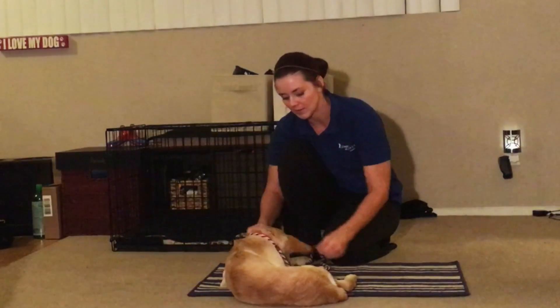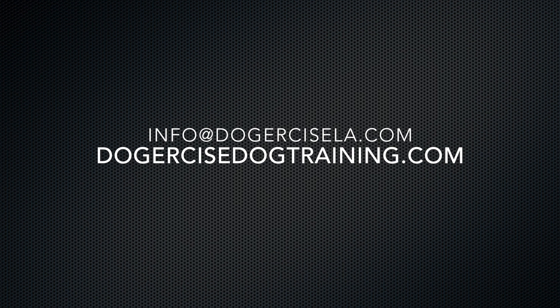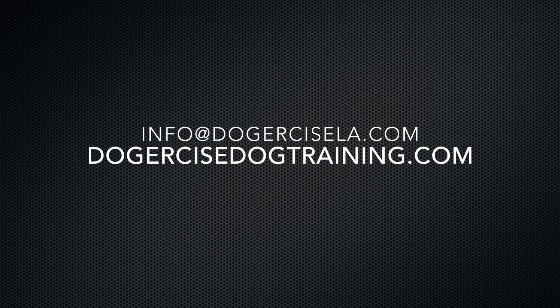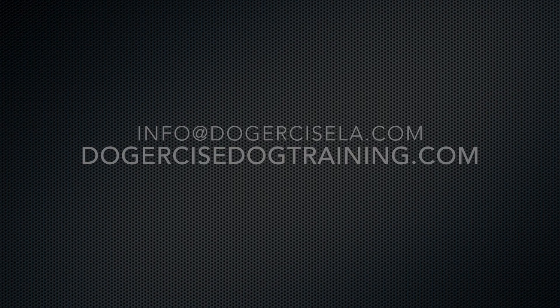Lots of ideas for you guys there. It's important to practice these behaviors first with no distractions before trying to apply them to a situation. Any questions, just send me an email at info@dogercisela.com. Definitely subscribe and check out my channel — I've got several playlists on how to train all of these commands and more, working with dogs with some pretty intense issues. Check out our page.